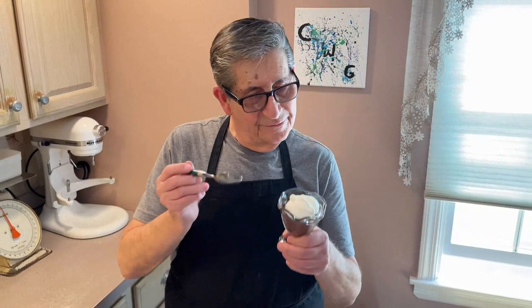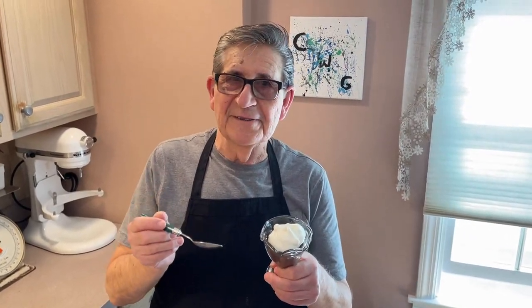And that's it — simple! Thanks for watching, don't forget to subscribe and hit that bell. This is it — I'm going to eat this. Thank you!